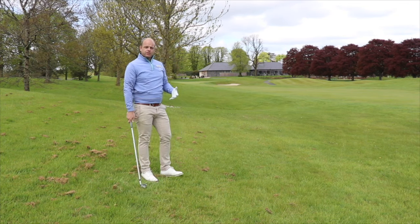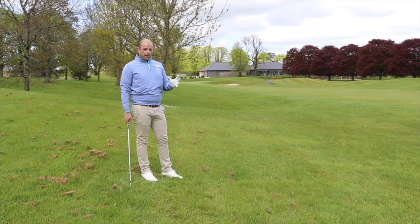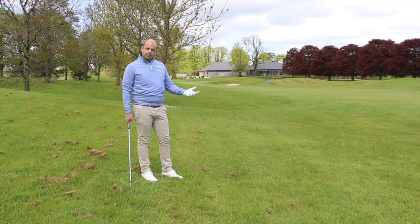As you can see the ball started on the perfect target line there, just drawing back in now. The wind is holding the ball up, but we'll be able to get up and down for a par and then we go on to the next hole.